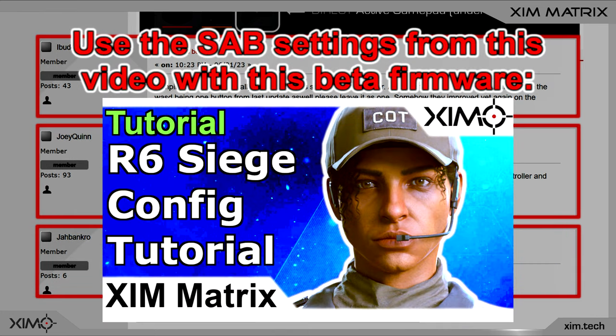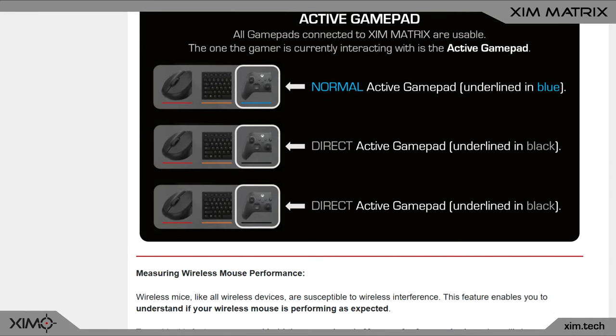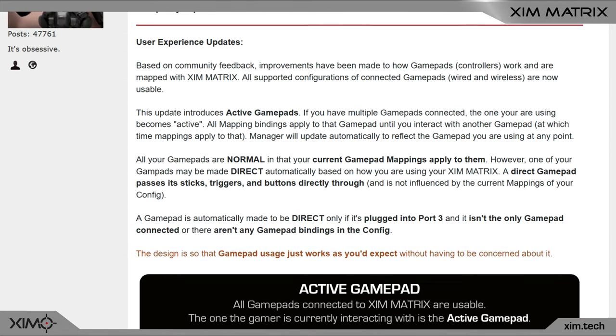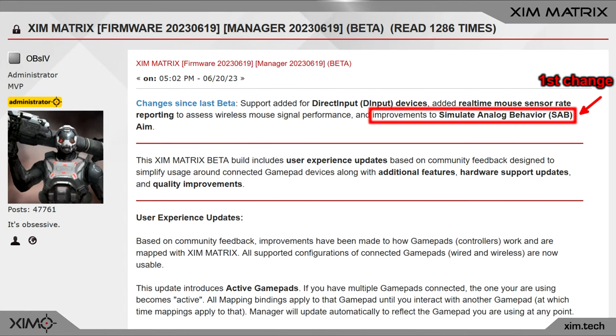The firmware also fixes an issue related to certain mice and controllers. If your mouse doesn't have a flawless sensor then you could experience some issues with SAB in Rainbow Six Siege. The same applies to controllers with a lot of noise. But both of these problems have been fixed.